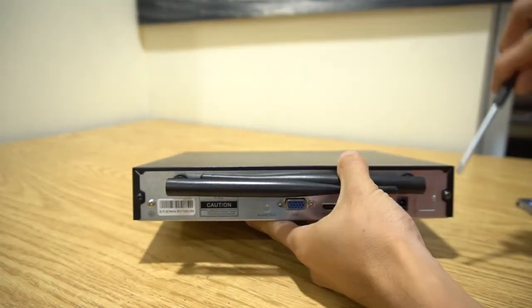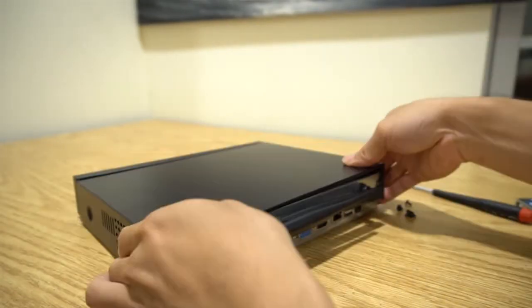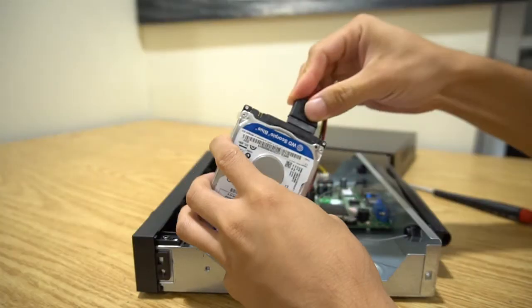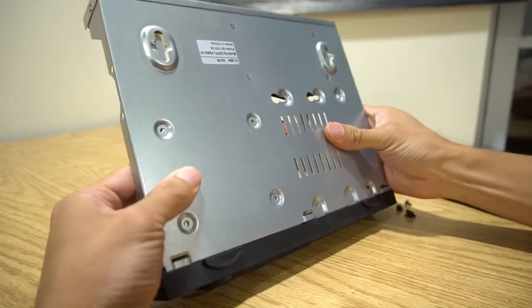To install it, use a mini screwdriver to remove the 4 screws holding on the cover for the NVR. There's two in the back corners and one on each side. Then connect the hard drive to the power and data cables inside the unit, and screw the hard drive onto the case from the bottom.